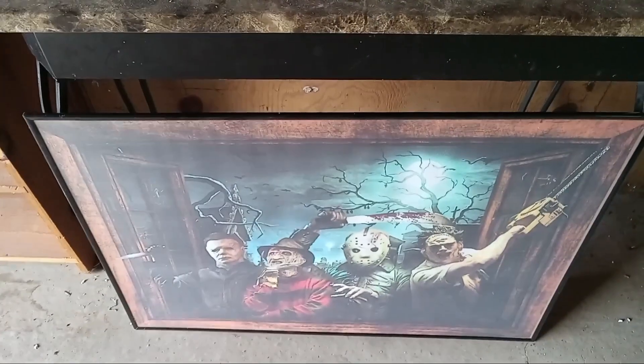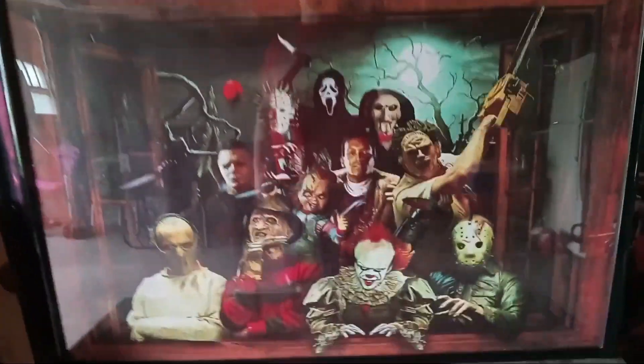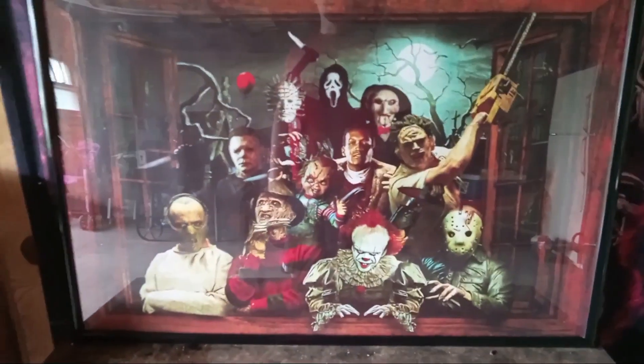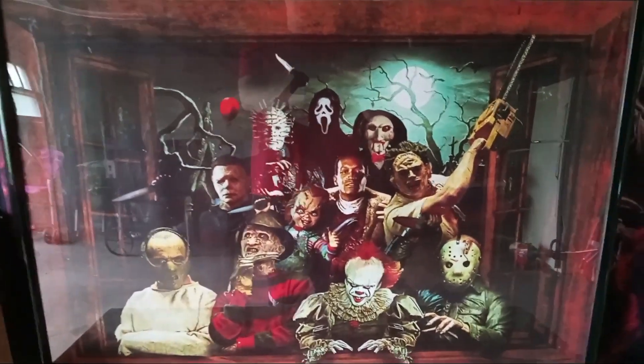These are going to be hung somewhere — I'm not really sure where. I've got my horror blanket too, and if you haven't seen my review of the horror blanket, definitely check it out on my channel. This is just one more thing to add. Hope you guys enjoyed this video — I'll be back with more of these kinds of showcases and I'll see you in the next video.